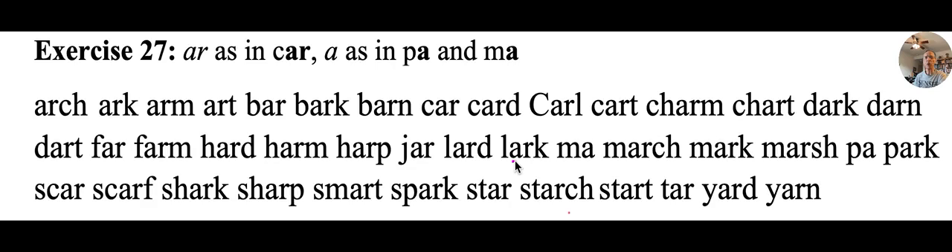Lark — it's a bird. Ma — short for mom. March — the soldiers march. Mark — get on your mark, or put a mark on something. Marsh — could be like a swamp. Pa — short for father. Park — we like to go to the park and play.